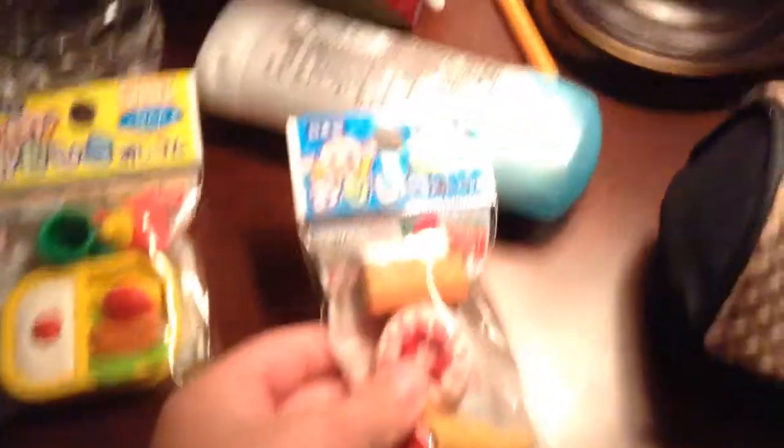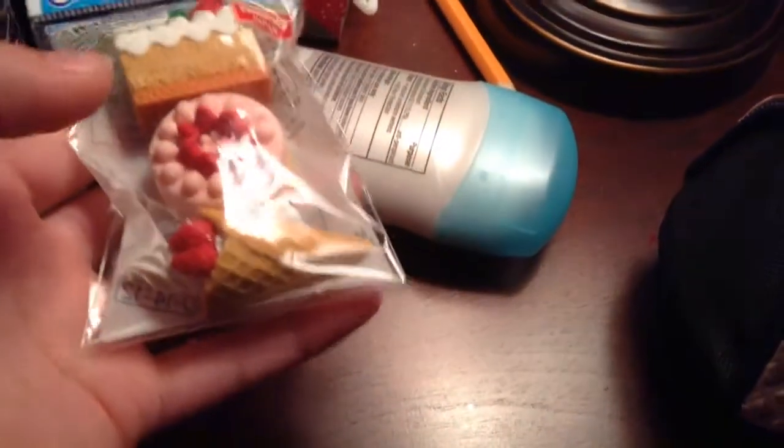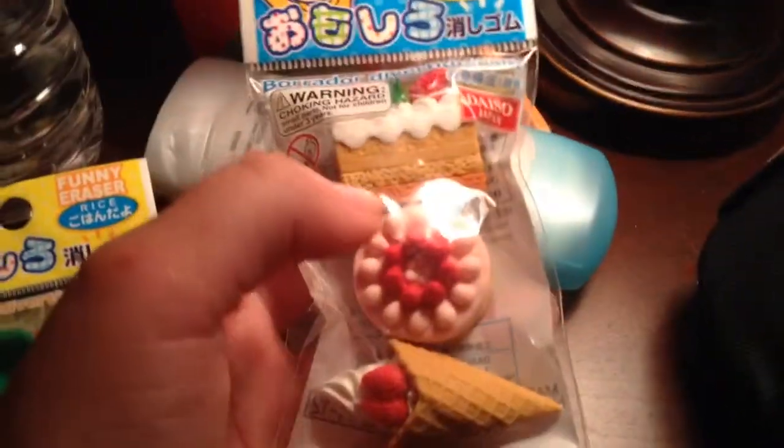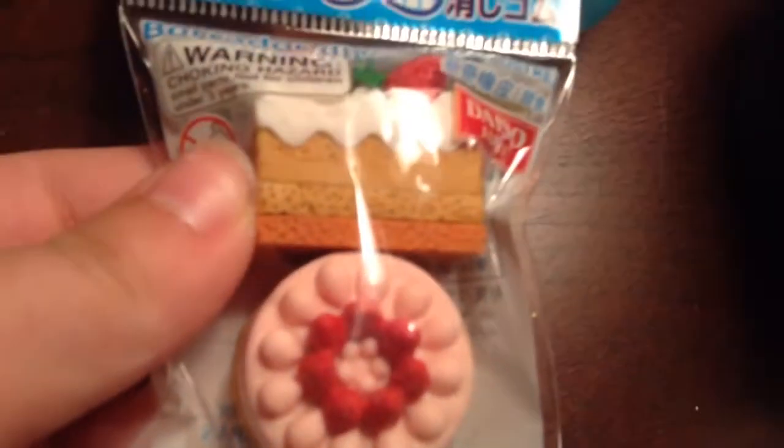And lastly, I have another eraser set. This one is with a cake, a little slice of cake, a full cake, and an ice cream cone. And they are basically all strawberries. I'll give you a close-up. And some strawberries.